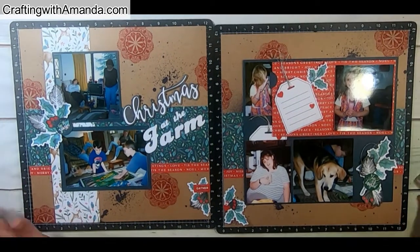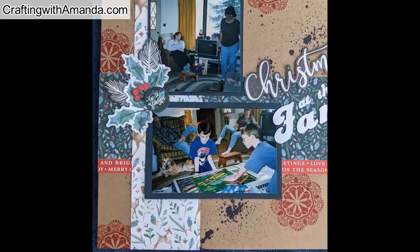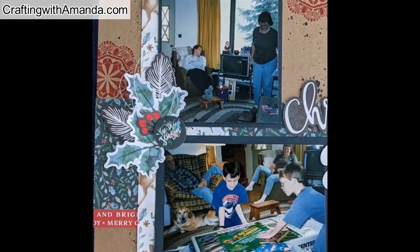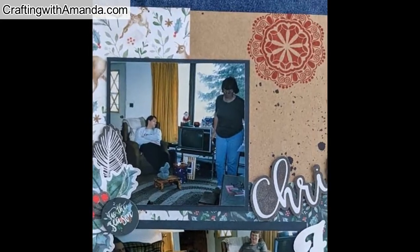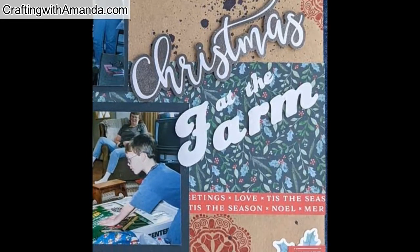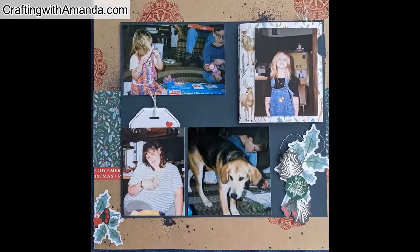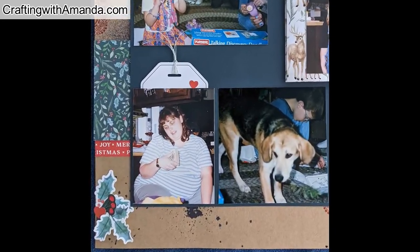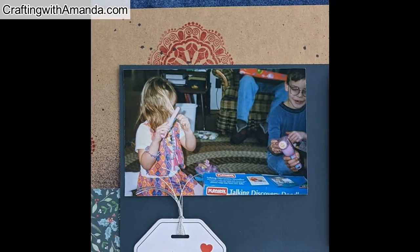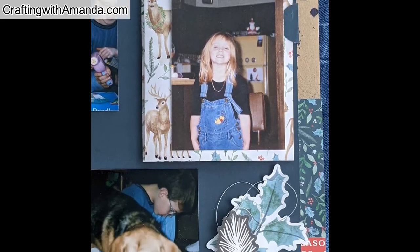I'm really pleased with how this turned out. Here's a close-up — you can see some details of the splatter and that medallion from the stamp set, the berries, and how the title is popped off the page. I did add the word gather from the sticker sheet in the cluster between the two pages. Here's the right page. I will have the photos on my blog so you can pause and really look at things in depth.